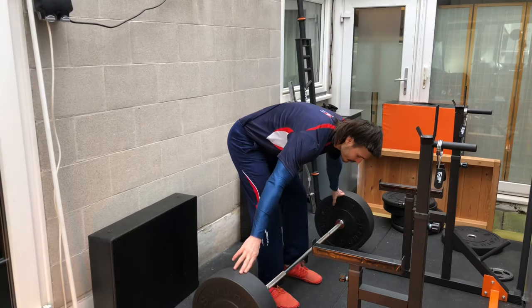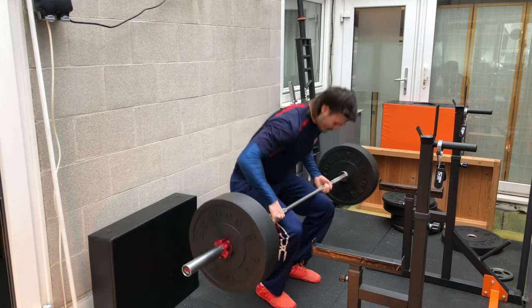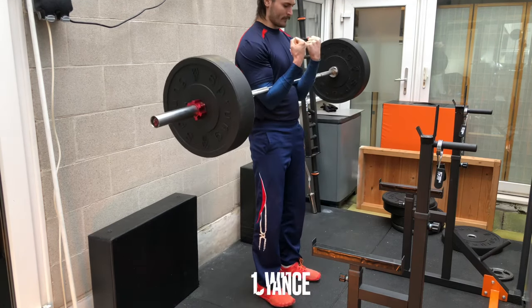To do a Zercher squat without a rack, you simply deadlift the bar to your knees, rest it on your knees, squat back down, rearrange your arms to put the bar in the crooks of your elbows, and then squat it up from there.